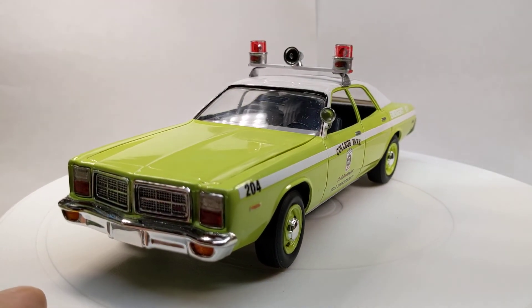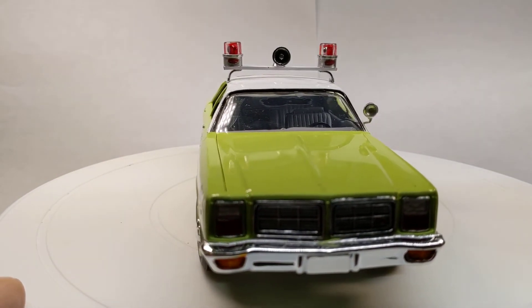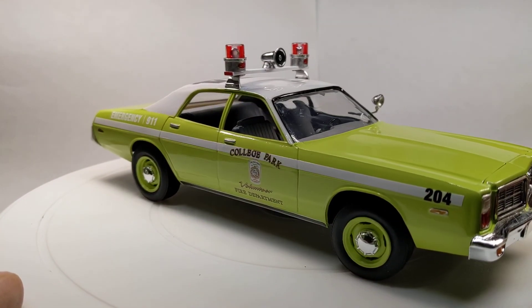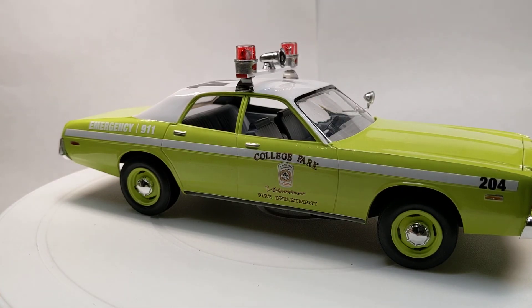That's one I haven't showed on the channel yet, and it's part of my slime green units that I have. Alright guys, appreciate you watching — I've got several more coming up, thanks.